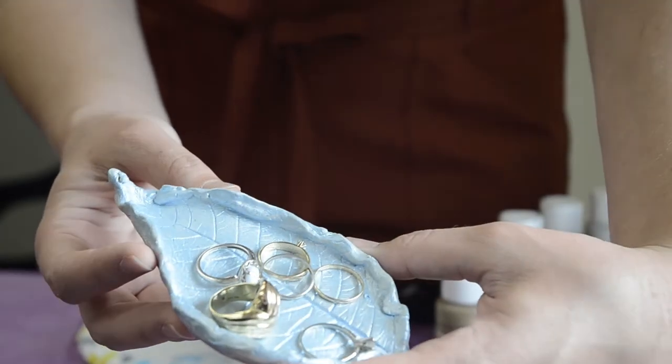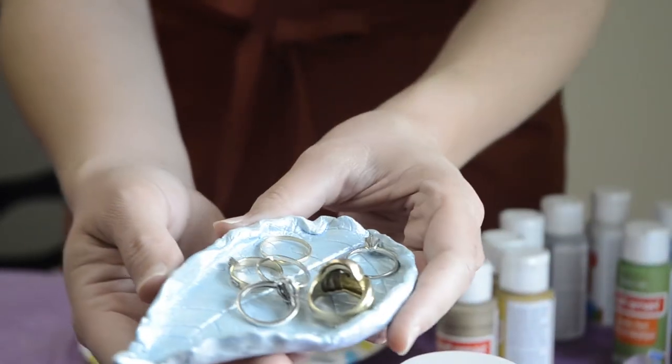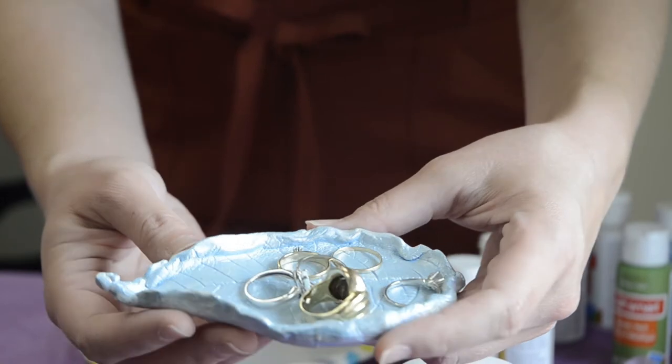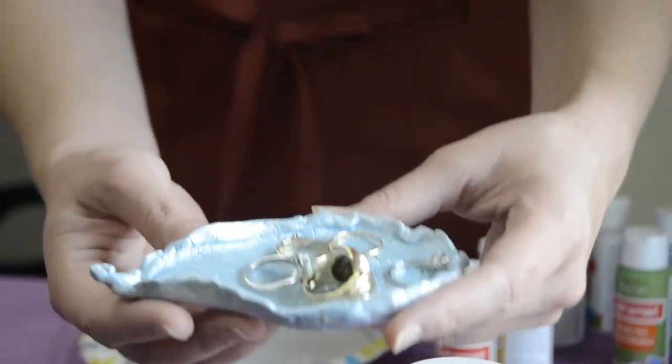We're here to show you how to make this beautiful leaf tray. You can make a small one for jewelry or even larger ones to display some fall time snacks. Hi, my name is Julia and I'm with Highlands Realty Inc, here to give you a little bit of fall inspiration craft. It would be great for families to do together while we're spending a lot of time at home.